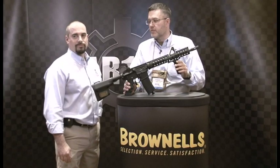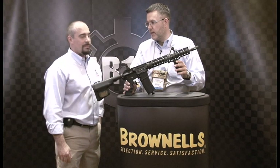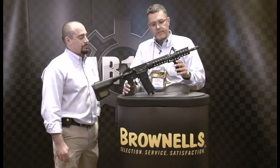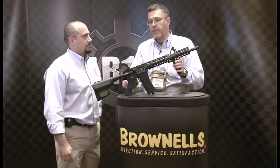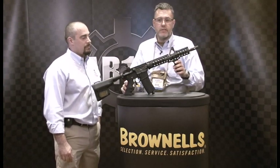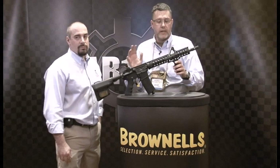Welcome to SHOT Show 2012. This is Troy Industries. My name is Joe and I'm Matt. We've come out with a whole new series of rail systems, but before we get into that, I want to thank everybody in the AR15.com community for supporting Troy Industries. It's been a great year. We're going to bring you lots of great products.